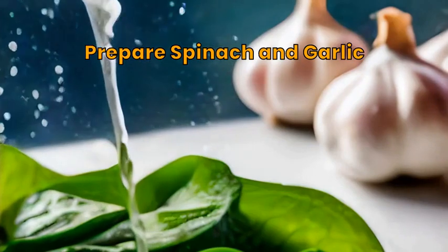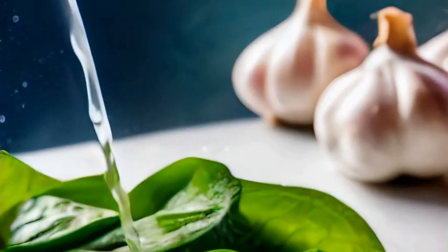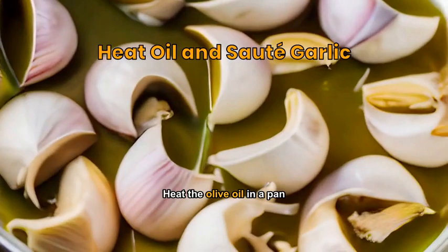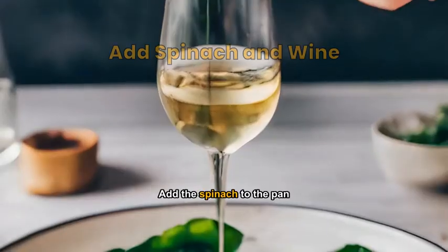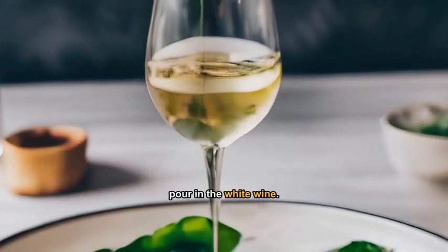Rinse the spinach thoroughly, peel and thinly slice the garlic cloves. Heat the olive oil in a pan, then add and sauté the garlic until fragrant. Add the spinach to the pan and stir. Once wilted, pour in the white wine.